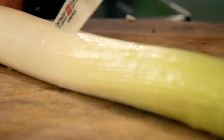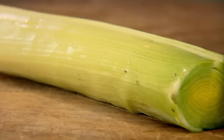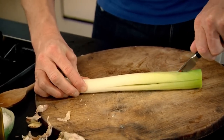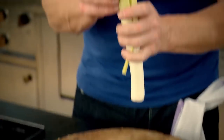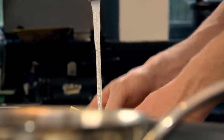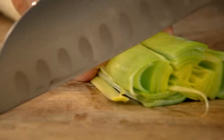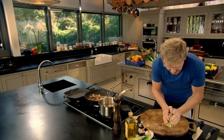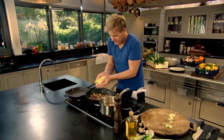Then prepare your leeks. Just take your knife and go down through the center, turn it over, and again into quarters. So you've got all that opening up. Just rinse the top to get rid of any potential dirt or sand. It just breaks up into nice little quarters. Add all that leek into those mushrooms.